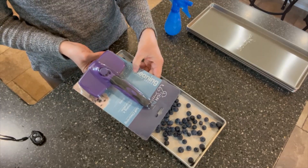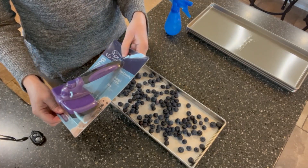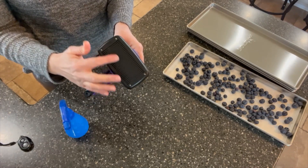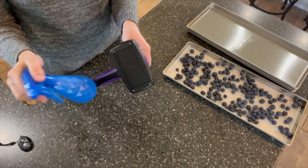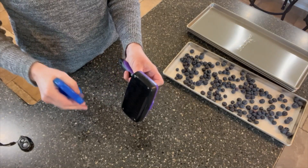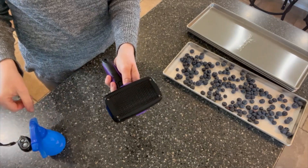I bought this brand new self-cleaning slicker brush on Amazon — it's got a button you push. I'm going to show you how I clean it before using it on my berries. I have 90% isopropyl alcohol that I keep for cleaning my freeze dryer, so I'm just going to spray this down and let it air dry, including spraying the tines. We'll give it a minute to air dry before we continue.